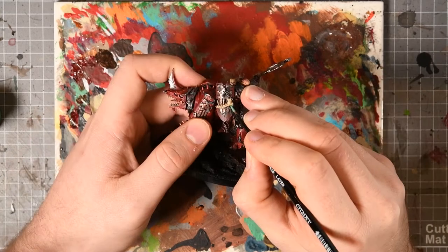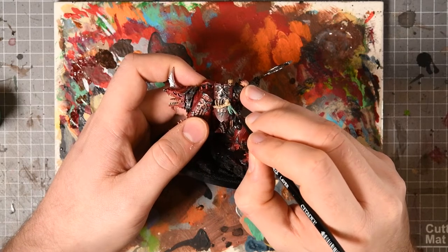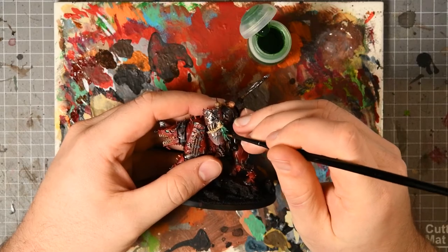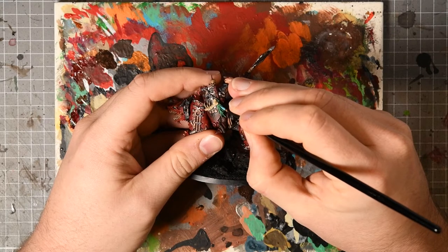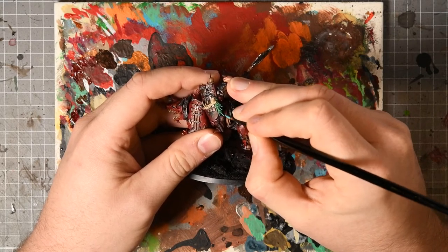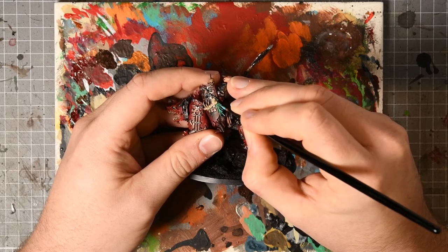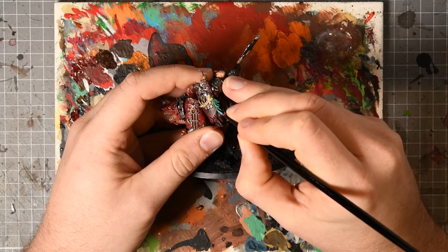Next I targeted the eyes on the Rhino and the tassel on his shield — this was base coated Sybarite Green, followed by a Biel-Tan Green wash, and then I highlighted both of these spots using Temple Guard Blue. This ties into the verdigris on the armor but also gives a different contrast color that isn't just red and green — so it's not Christmas. The blue across gives a nice spot color which I'm aiming for across the entire army.